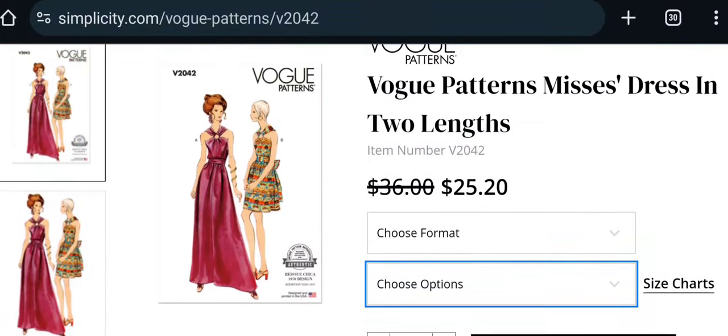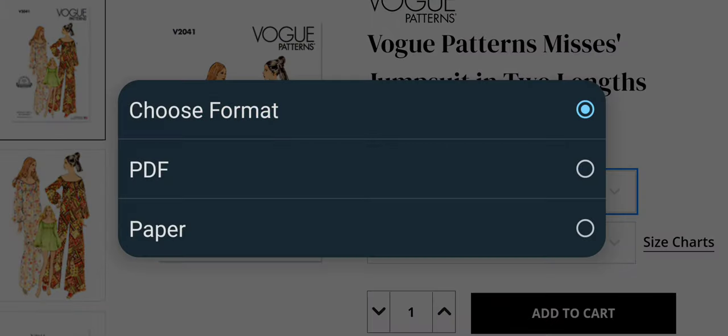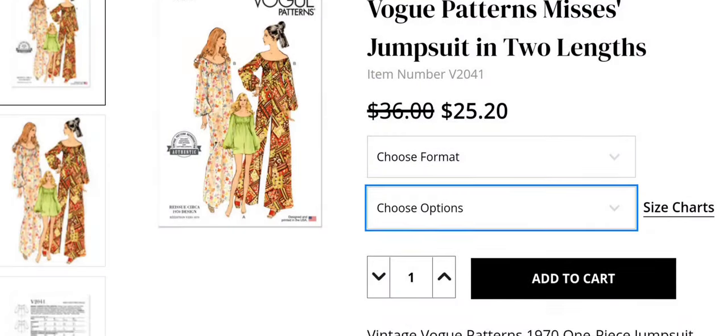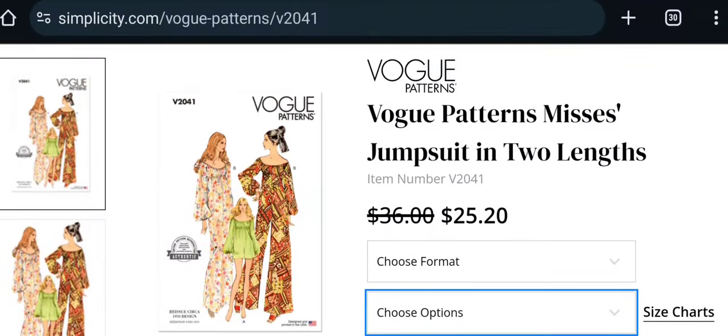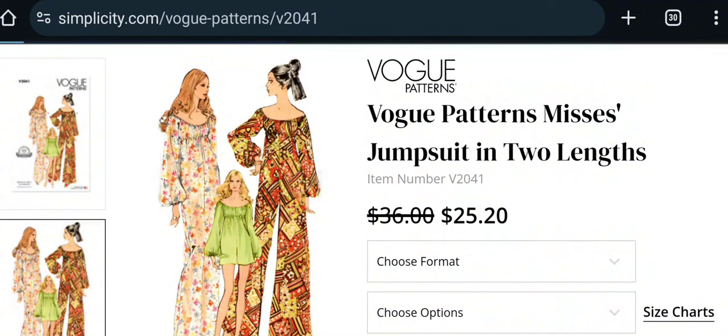Here's the other vintage pattern — Vogue V2041, Misses jumpsuits in two different lengths. PDF and paper, size range small to extra large, which is a very narrow range. It's a 1970s one-piece jumpsuit — elasticized high-waisted, in evening or mini length, with an off-the-shoulder elasticized neckline, full-length sleeves, and elasticized wrists. Rated very easy. I'm not into jumpsuits or elasticized off-the-shoulder styles, so I won't be getting this one.